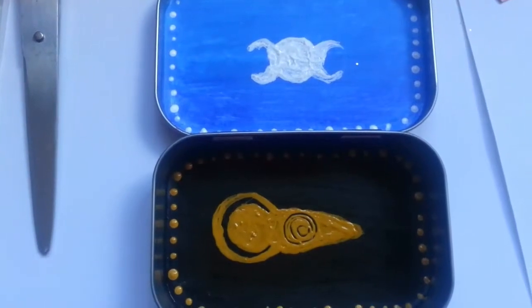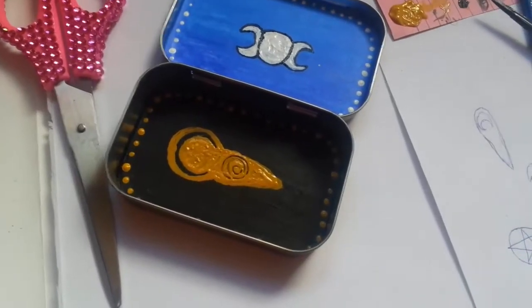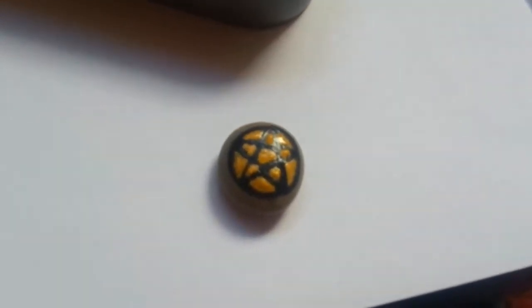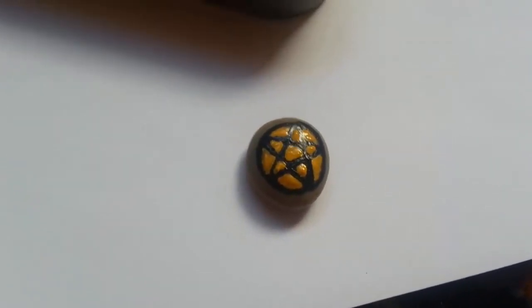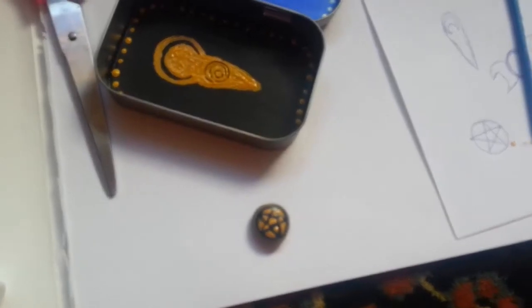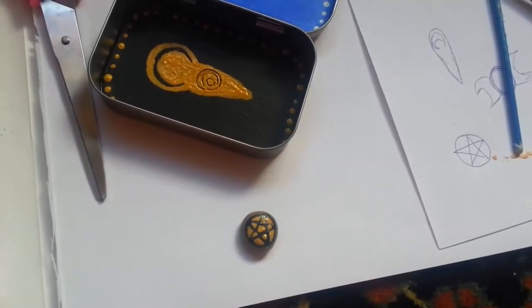As I'm waiting for the paint to dry, I made this little pentacle, which is actually just a small pebble. I painted a pentacle on it and I thought that would be a really cute idea. If you don't have a pentagram necklace or charm, you can just paint a really small round pebble.